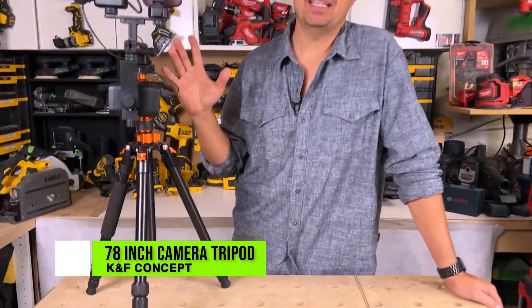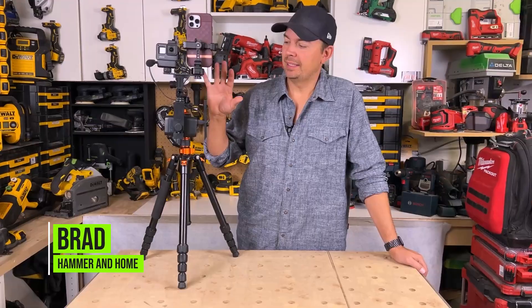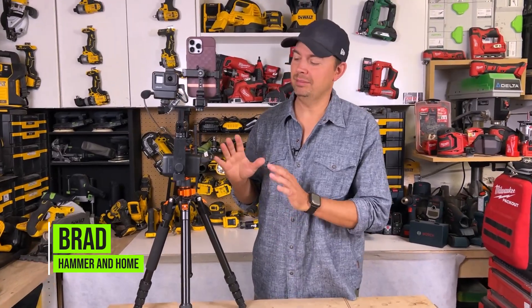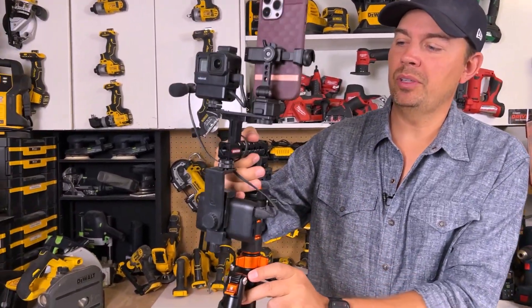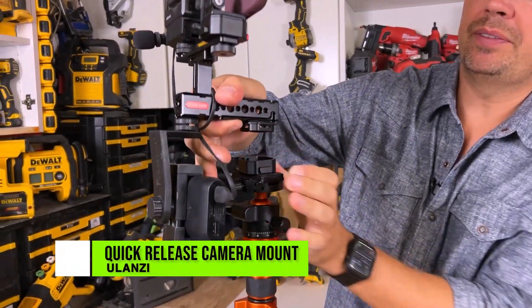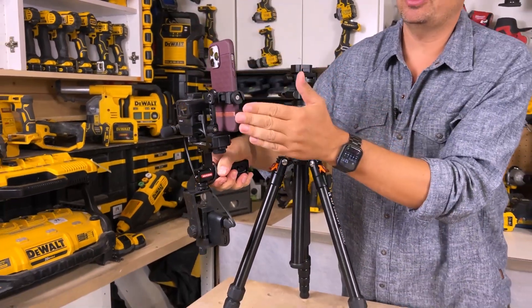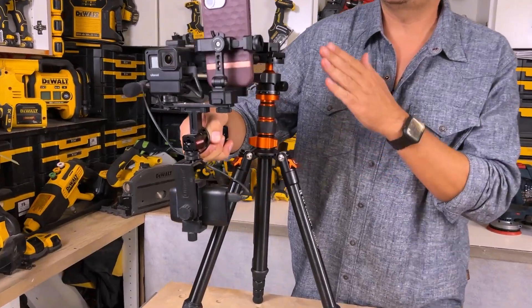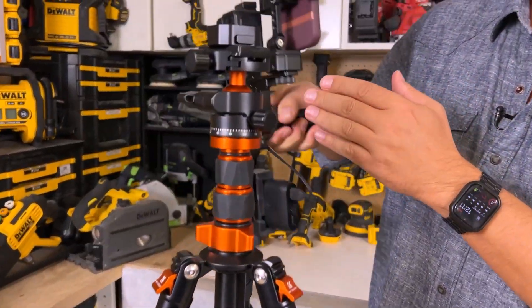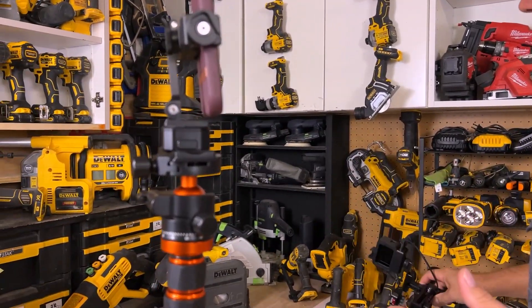Today we're going to take a look at a tripod by K&F Concept — this is the K255A6. This is such a nice tripod; I can't tell you enough how much I love it. For starters, this is my rig that I've been using. I'm using the Ulanzi Quick Clips so I just give this a pinch and I can pull my rig off right away. This allows me to shoot vertically with my phone as well as use a GoPro for the wide angle stuff. But let's get into the actual tripod itself.